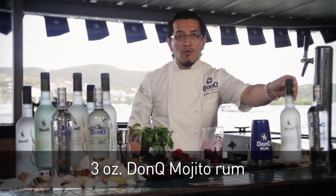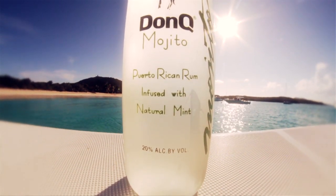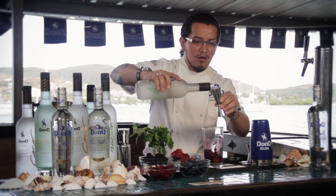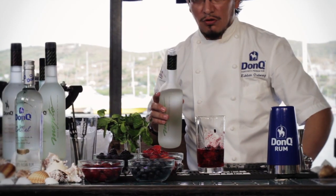Add three ounces of DonQ Mojito. DonQ Mojito is our premium rum infused with natural yerba buena mint, so it is not a flavoring but rather an infusion. That makes three full ounces of our DonQ Mojito rum.